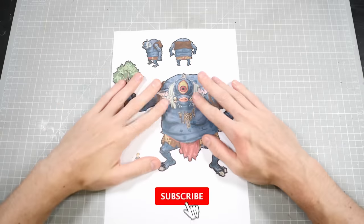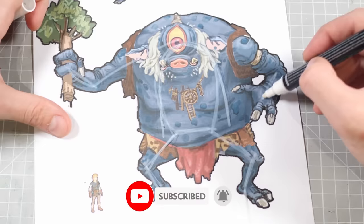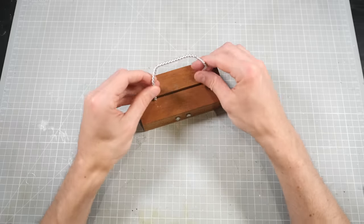I decided that I wanted to make a blue Hynix because the blue one was my favorite. I liked his coloring the most, and he also happens to be the color of the Hynix in the Breath of the Wild artbook that is providing the template upon which I am basing all of my body dimensions.